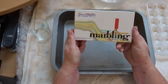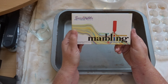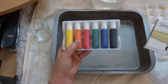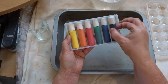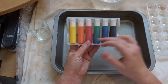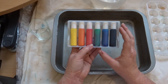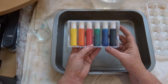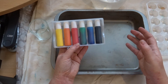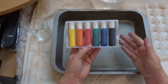Let me show you what I'm going to be using. I've got this Suminagashi ink which I got several years ago, pretty sure from Amazon — I'll put a link in the description. You've got six bottles of colored ink. Unlike traditional marbling which uses paint, this is ink that floats on the surface of the water. All you need is normal tap water.